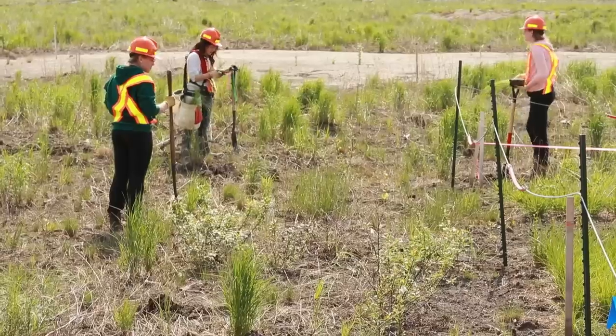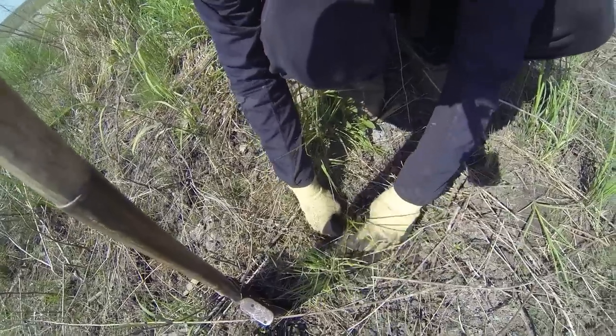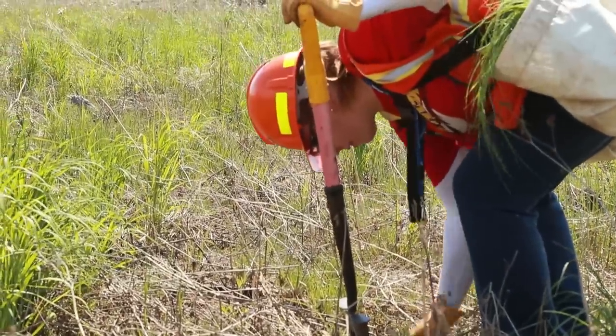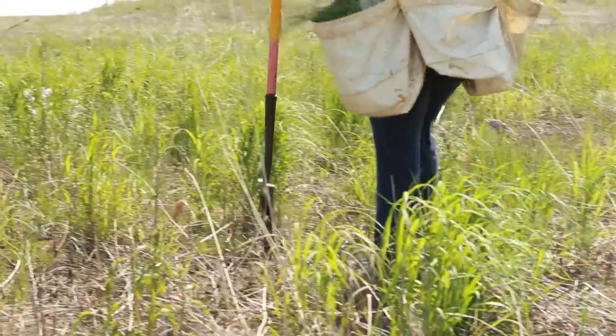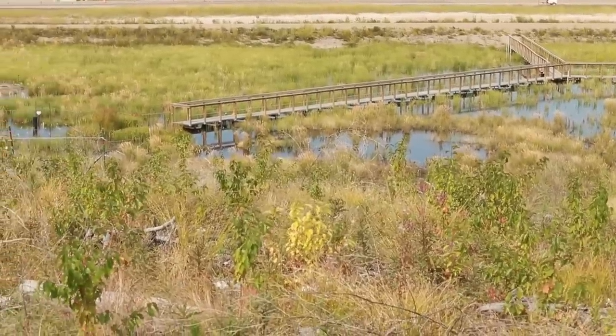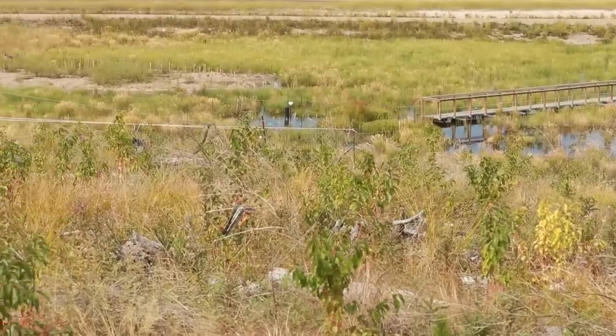Today we're out on the Sandhill Fen watershed planting wetland plants. University of Southern Illinois is doing our wetland revegetation research and we were lucky that a lot of the seeds we collected germinated and we were able to get small plants from the nursery. We've got volunteers from all different areas of Syncrude — some from utilities, some from projects, some of our own students — and they volunteered today to spend the day in the field helping us get the extra thousands of plants into the watershed.